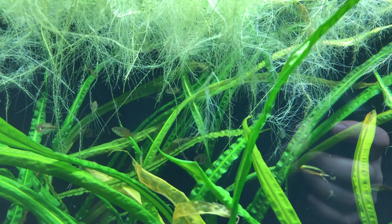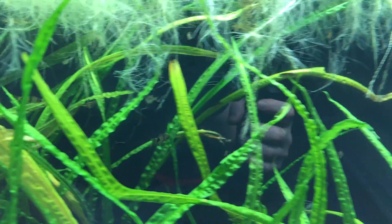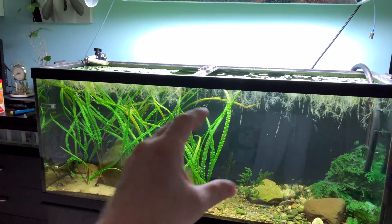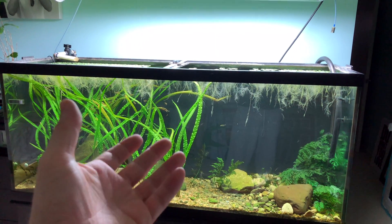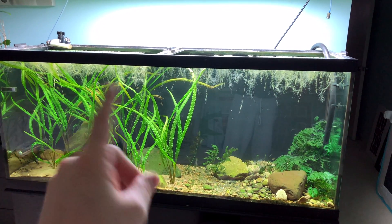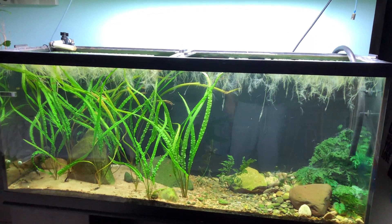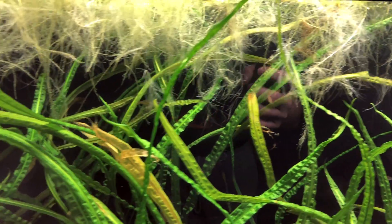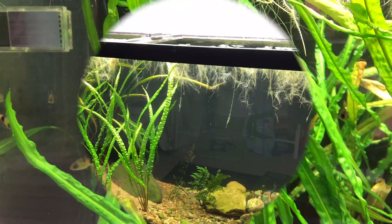I've also got some baby Rainbow Fish and some Glossolepis maculosus in here as well. A big reason why I've been keeping them in such a big tank — I did pull them out when they were smaller and raised them up from fry, because it's easier to do in a smaller container where they can find food better. But as they get a little older and start reaching juvenile size, I like to put them in bigger tanks where you can grow them up quicker with bigger water changes.